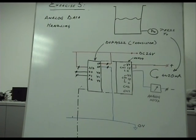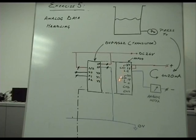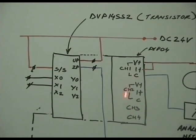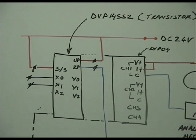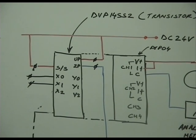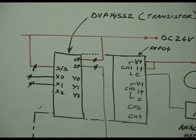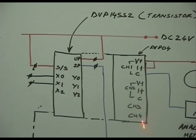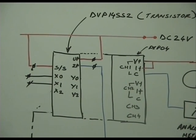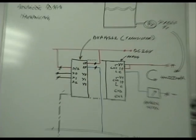Here is an example of a PLC processing analog data. Besides the basic DVP-14SS2 module, we have one additional module — the DVP-04AD, a 4-channel analog module. AD stands for analog-to-digital converter. It has 4 channels of input. We are going to use only one channel. Each channel has 3 terminals: V+, I+, and C, meaning it can handle both voltage and current inputs.